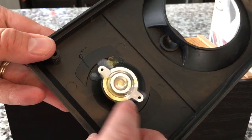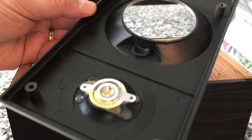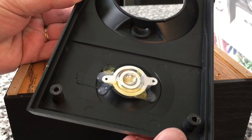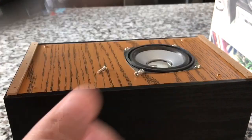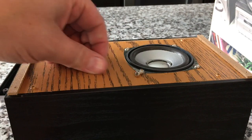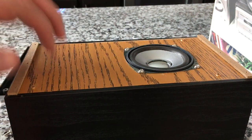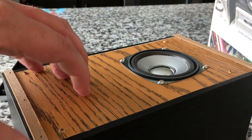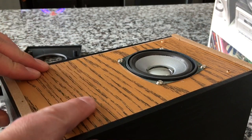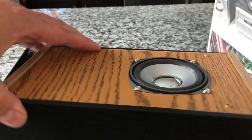Wow guys, look at this — yes, that is completely fake. It's like jammed full of glue. Completely fake, completely BS tweeter. You guys are right. But what actually caught my attention first was this weird pattern here — why would they use this colored board material? And the speaker just bolted right in there.